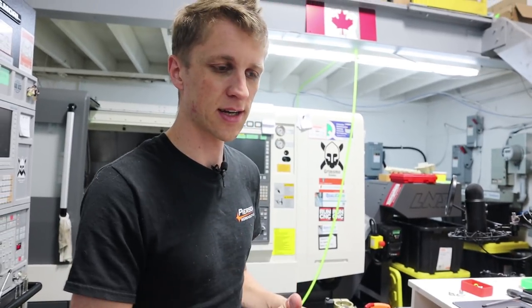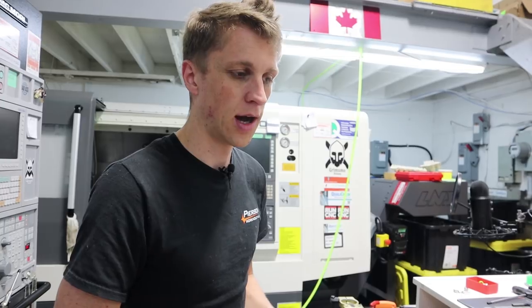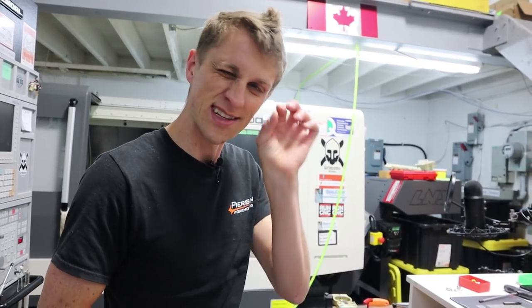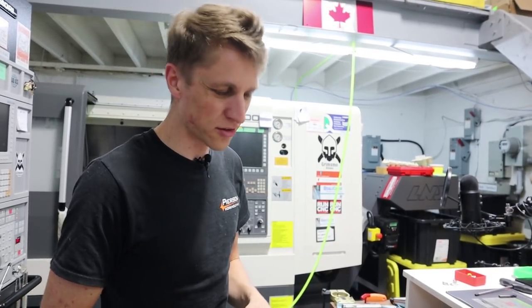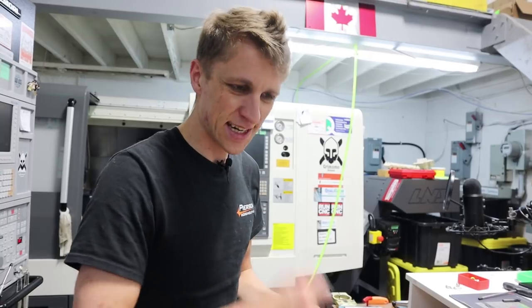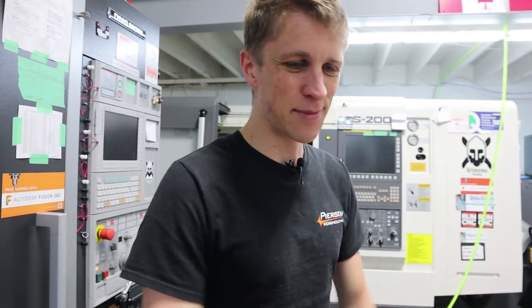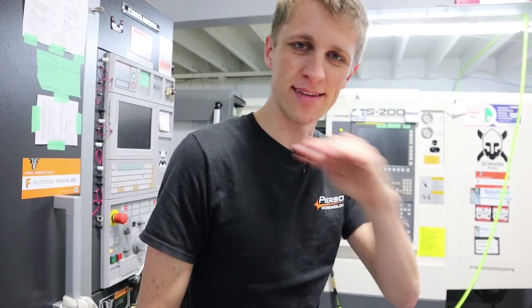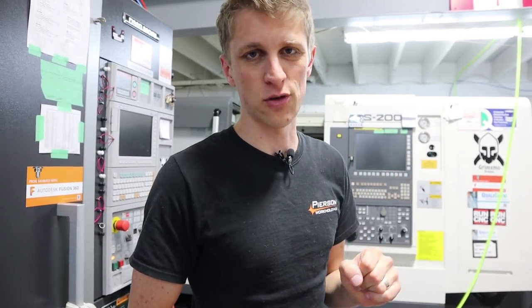I had to fix a knife that had the tiniest little bit of lock stick. I felt brave, so I went and did it myself — it wasn't good. I made it worse. I did it again, made it worse again, and then I may have ruined the part. I felt really stupid. That was kind of my line in the sand moment — I've got to find a better solution, because Eric is banging his head against the wall trying to get this to work consistently every time.